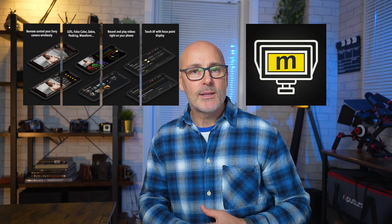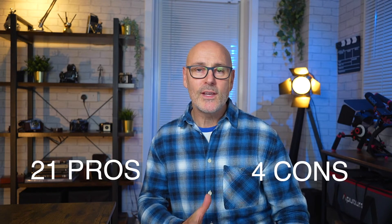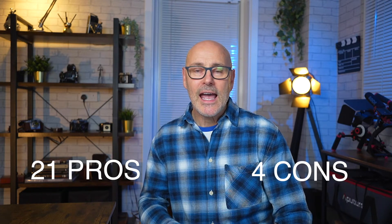If you want to turn your phone into a monitor for your Sony camera, check out Monitor Plus. I'm going to give you 21 reasons that are really good about it and four reasons against it, and by the end of this video you'll know exactly when to use it and when to definitely not use it. This is all from my experience of using it in the field.